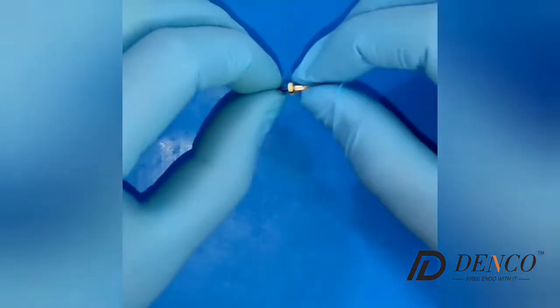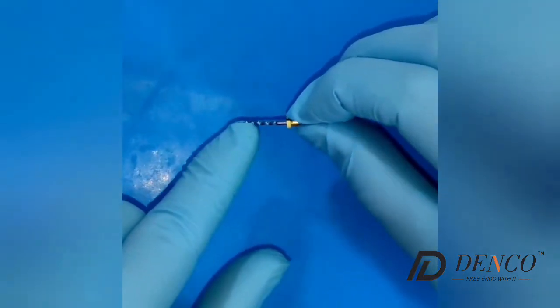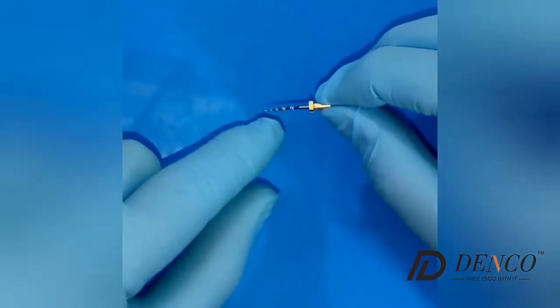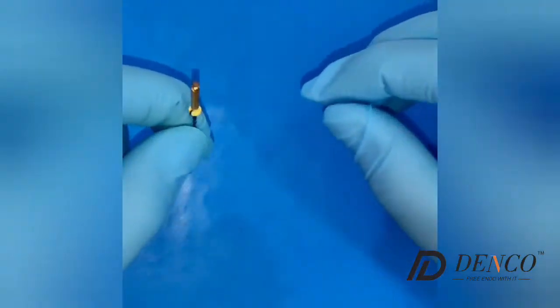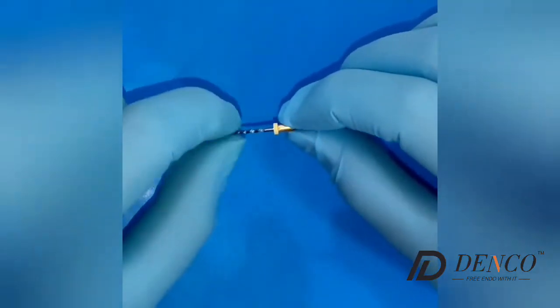We have here the Denko Superfiles 3. As you can see, they are heat treated and have a blue color. This is the SX file with high flexibility. The SX file is meant to treat only the coronal part of the canal — the coronal third of the canal.